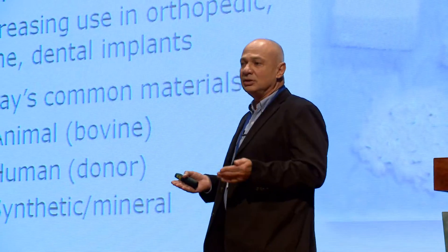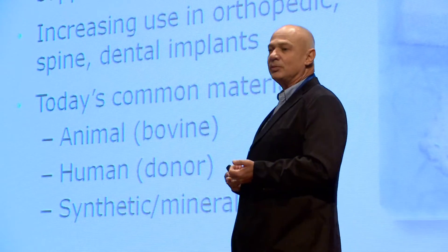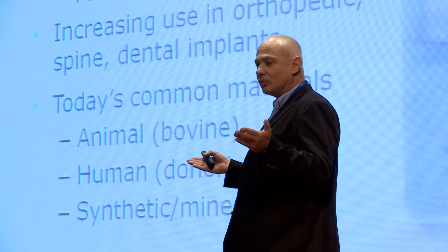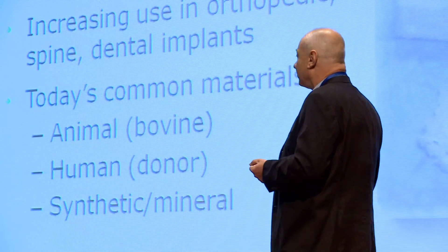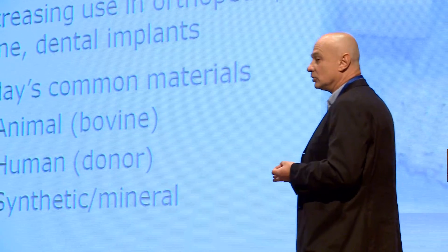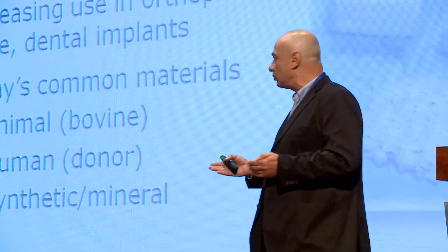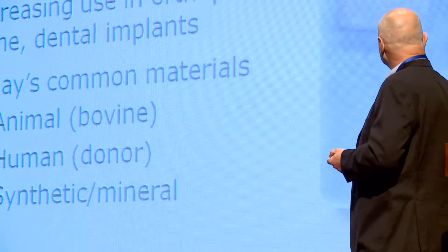Bone grafts are in increased use in orthopedic, spine, and dental procedures. Probably many of you have implants used together with bone grafts, mainly for dental procedures. Today, common materials come from animals — mainly cow — or from human donors, or synthetic and mineral materials, which is the fastest growing segment of the market. They usually come in grains in different shapes and sizes, or in blocks.